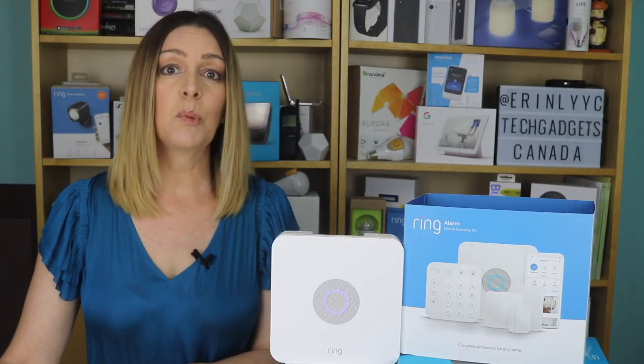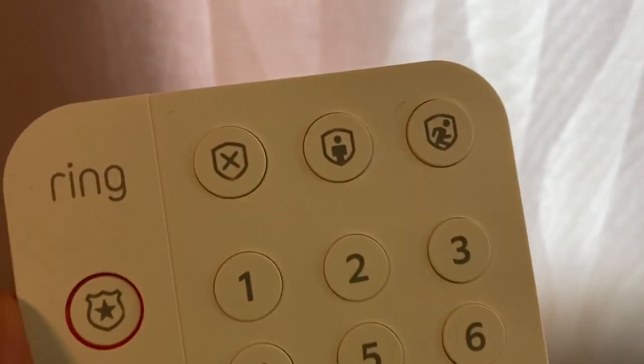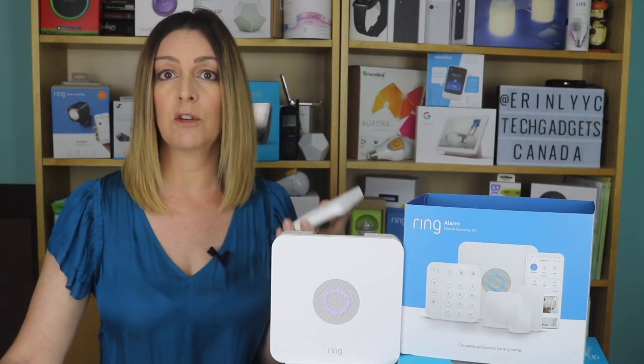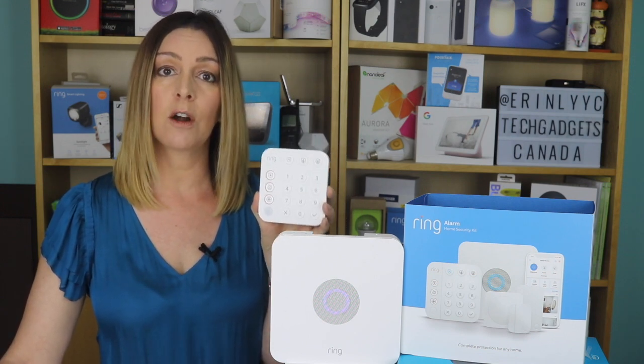Using the alarm is simple enough — there are three settings. There's disarmed, which is off. There's home and away. With home, only the door sensors or window sensors, or certain other ones that you choose, would be triggered. Using away mode, the entire system, including the motion sensors, is armed.